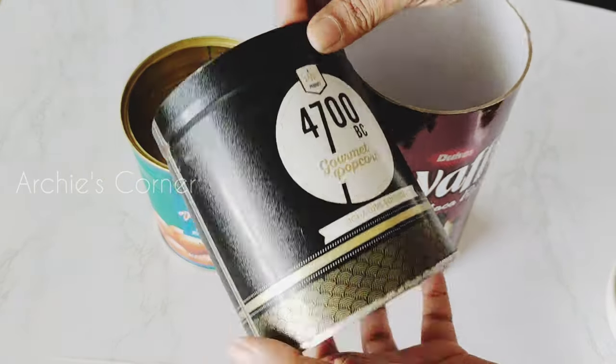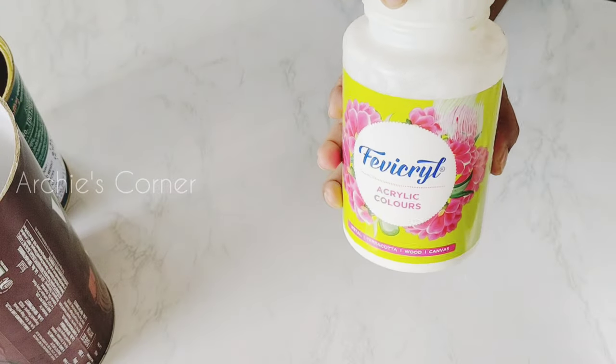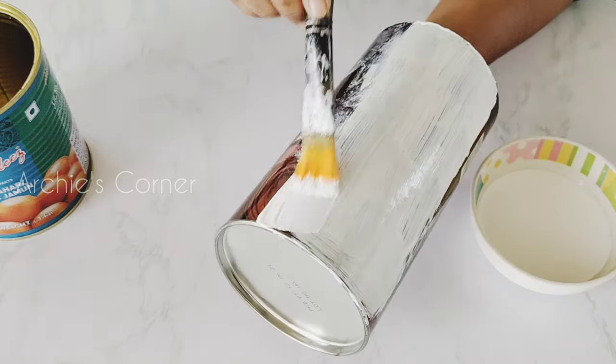Here I have taken few cans and we will see how we can convert these to spatula holders to be used inside our kitchen. So the first thing we will need to do is to give the surface a base coat, and for that I have used white acrylic paint.